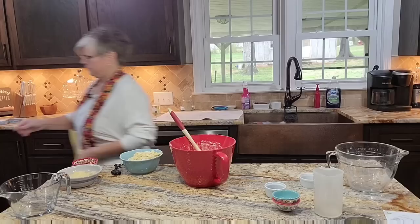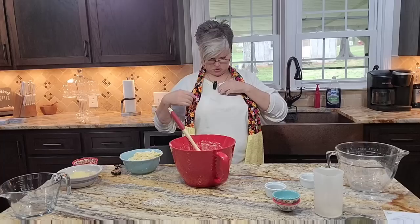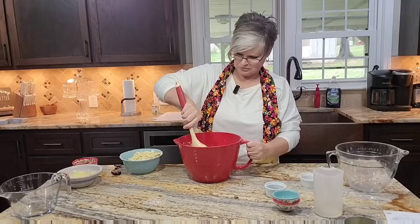I'm going to pop over and preheat my oven. I almost forgot to turn it on. Let me take my necklace off because it's probably hitting my microphone.